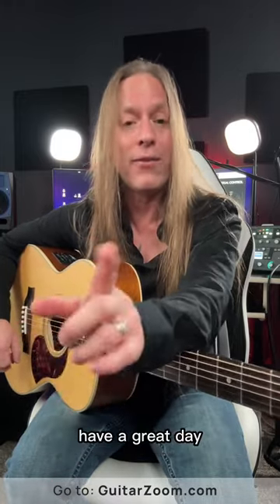So take care, stay positive, keep practicing, and check out my premium courses at GuitarZoom.com. Have a great day.